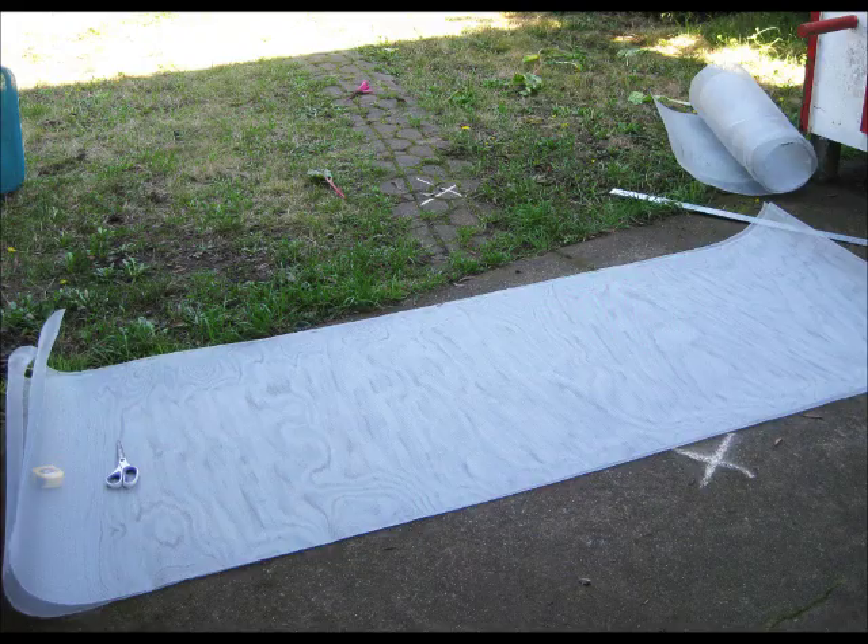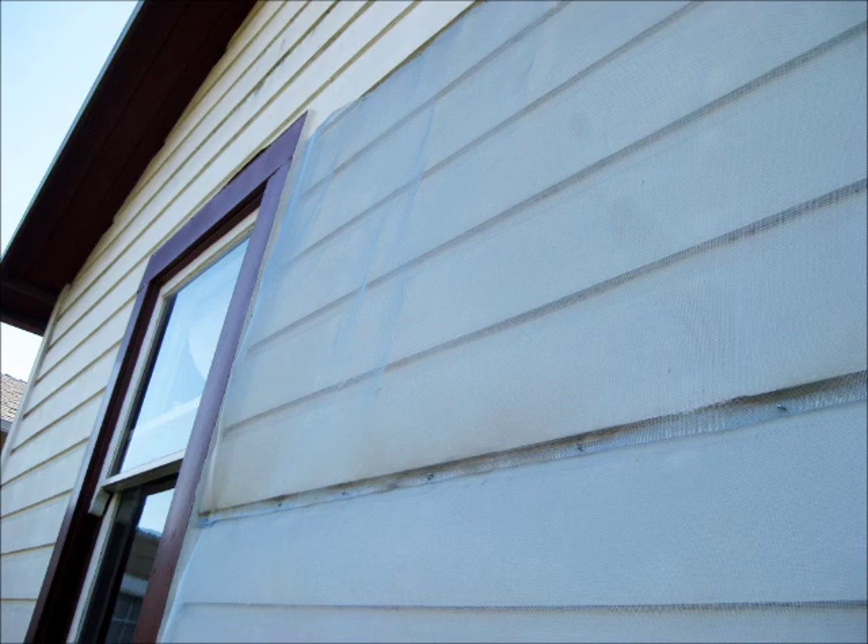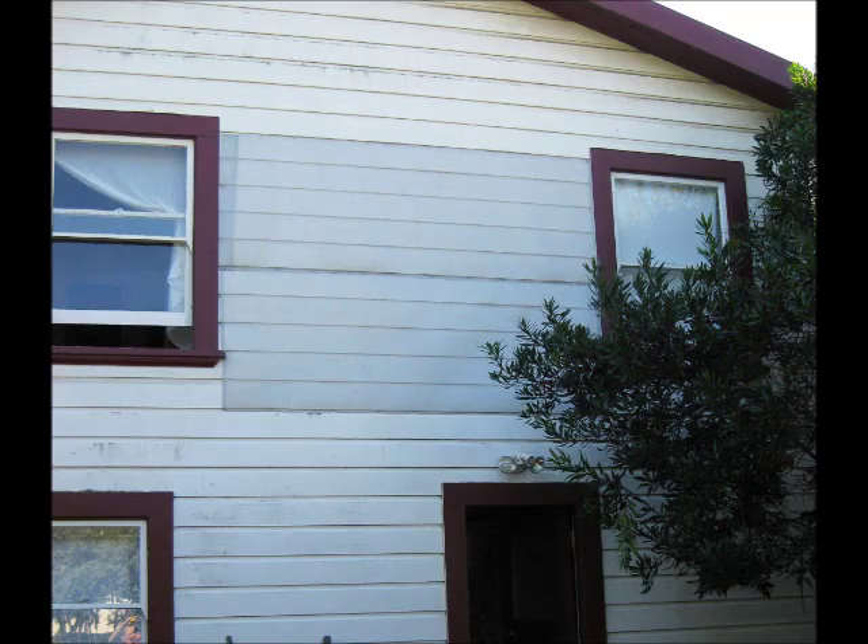I used ordinary aluminum screening and tacks. This shielding will be ungrounded for now but will still offer attenuation. I folded over the edges, climbed on a ladder and tacked it to the back of the house in two lengths.